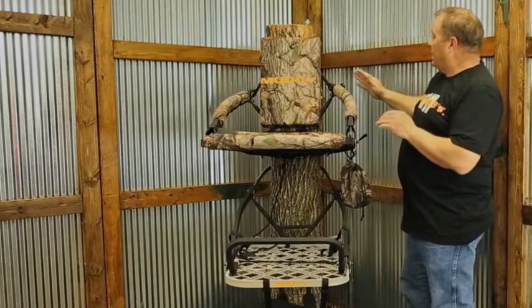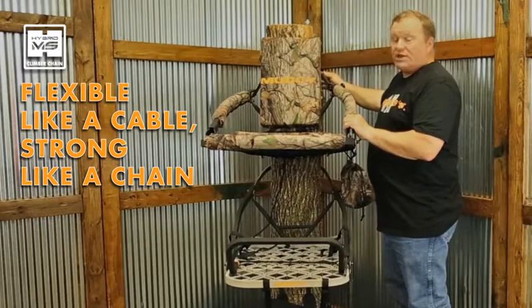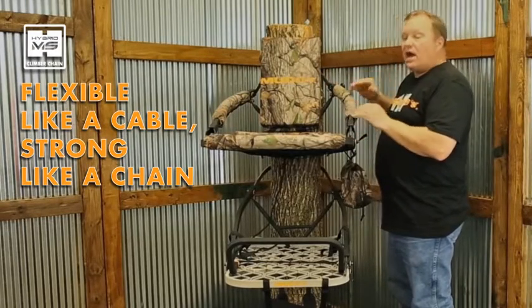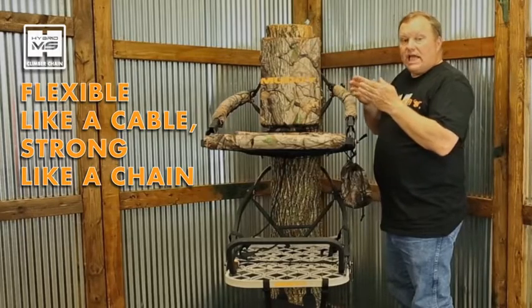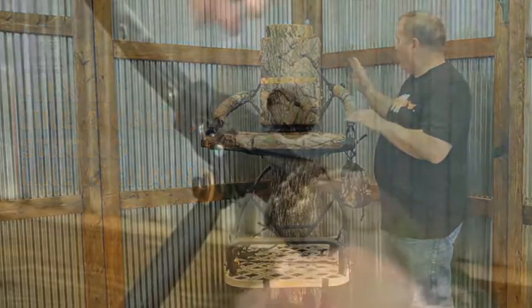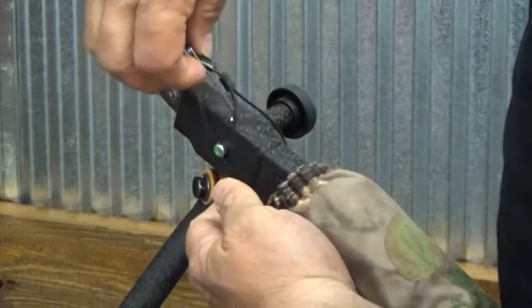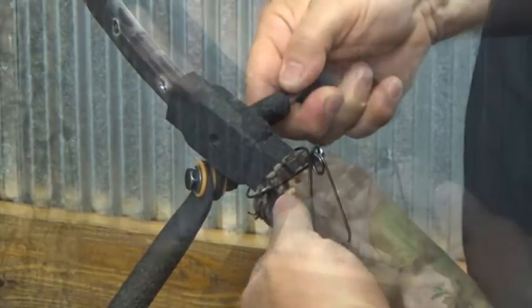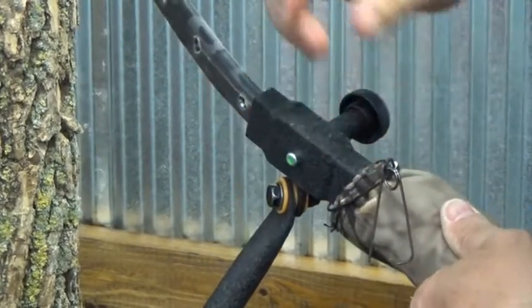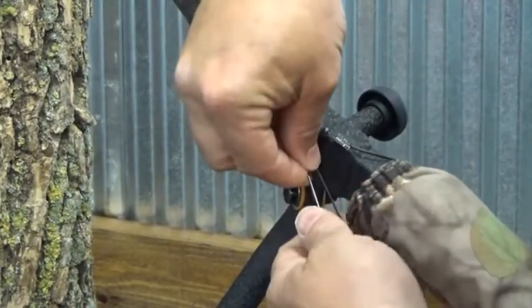This climber is attached to the tree using our hybrid mounting system. It's very flexible like a cable, but it's strong like a chain, and it really grips the tree nicely. It's attached here with a spring-loaded pin system. You simply pull the locking pin out, adjust it for where you need it to be, and it'll find itself — then put your pin back in.